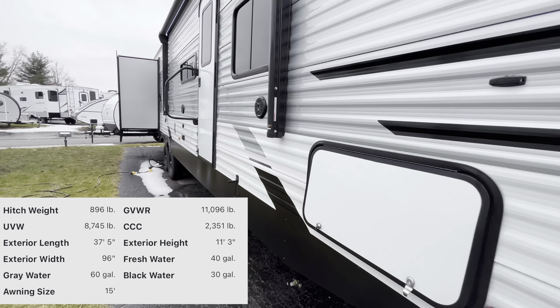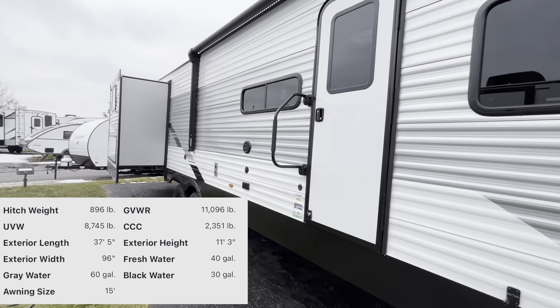Have you guys been looking for that perfect floor plan you need for your big family in the summertime when you're camping? Well, I got the perfect one for you right here. We have the 2023 East to West De La Terra 323QB. You're gonna have a king size bed, quad bunks in the back, and some additional sleeping space in the living area. This thing is packed full of everything you need to go camping, so let me show you guys around.